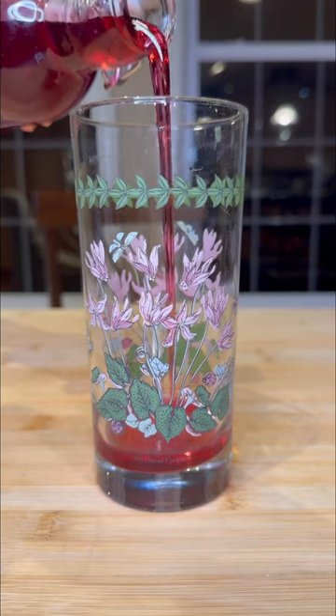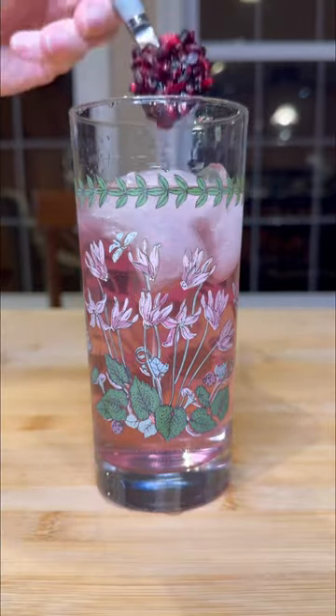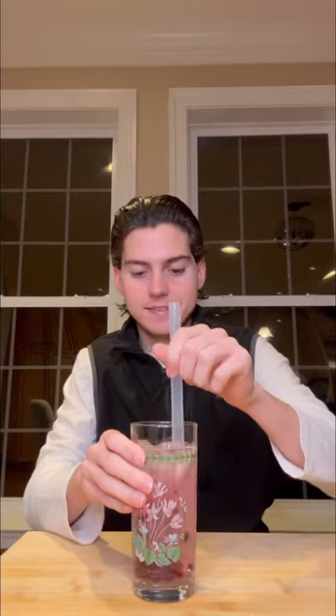The first drink I'm making with it is a non-alcoholic option, where I'm adding the grenadine syrup, sparkling water, ice, and the pomegranate seeds, which were so concentrated with flavor. I drank it with a boba straw. It was delicious.